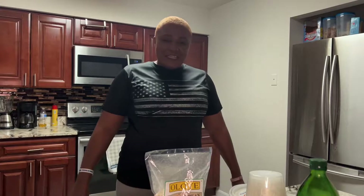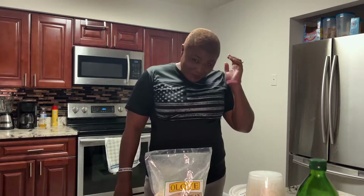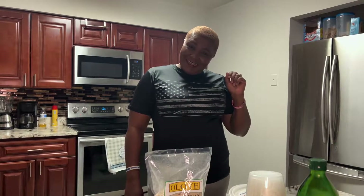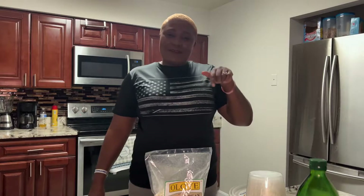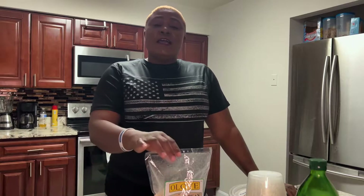Hi everyone, welcome back to our channel. It has been a long time! Do you like my hair or do you like the dreads? Whatever one you like, put it in the comments. In today's video I'll be showing you how to make Nigerian Moi Moi, called this cake.